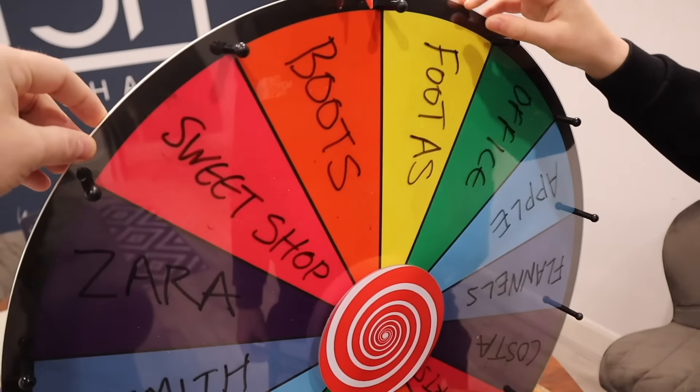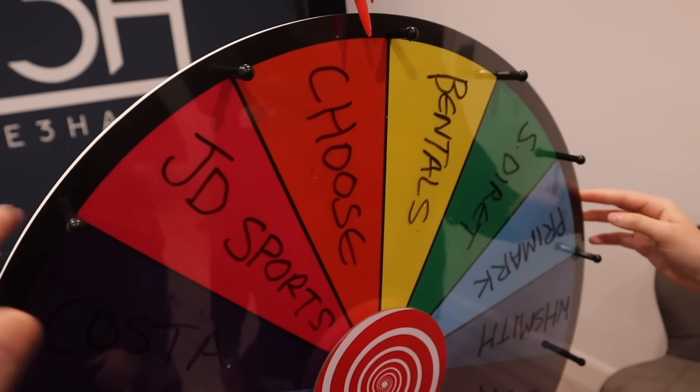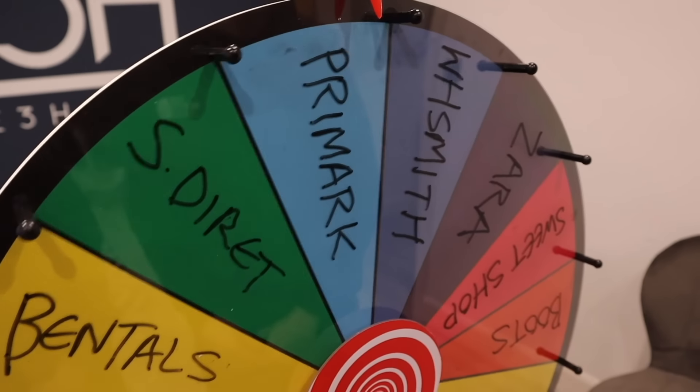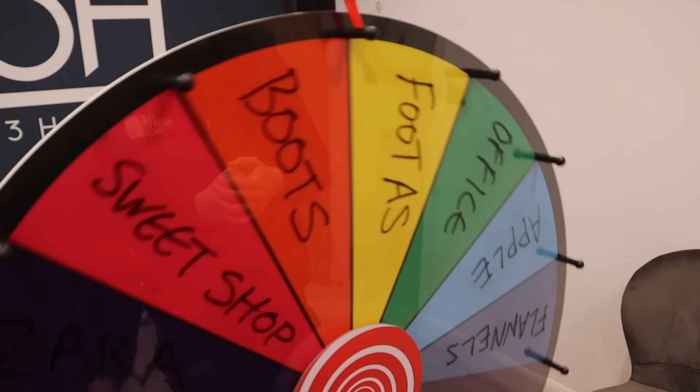Black in Gregg's - what are you going to get, black cheese? Blue cheese? On the mystery wheel we've got: Boots, Foot Asylum, Office, Apple, Flannels, Costa, JD Sports, Choose (where you pick any shop), Bentley's, Sports Direct, Primark, WH Smith, Zara, and a sweet shop. Lily spins first - she lands on sweet shop! You've got to buy something black from the sweet shop.